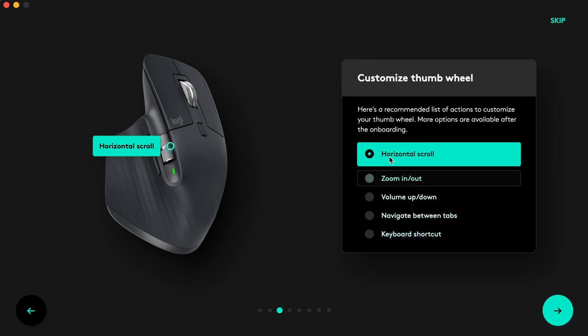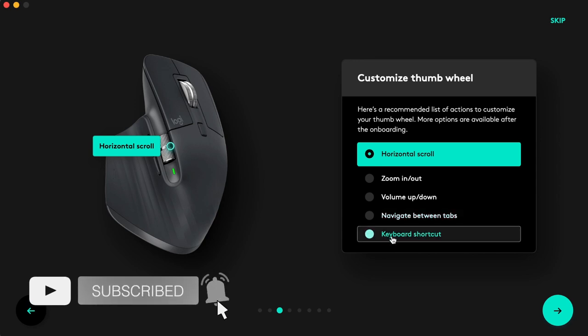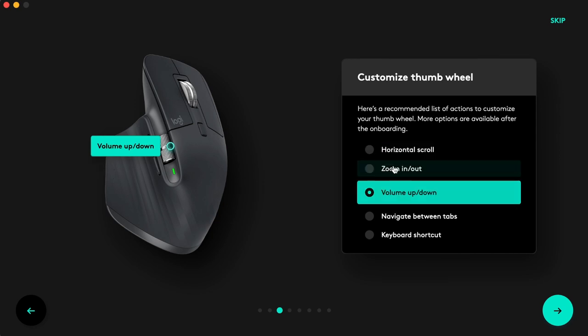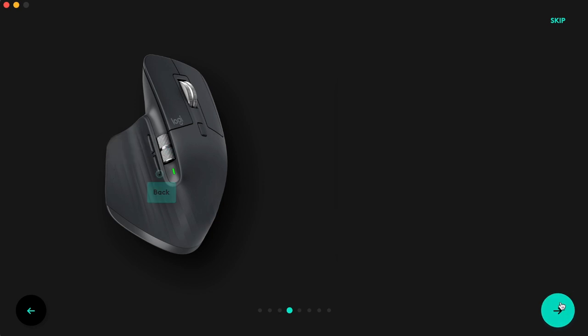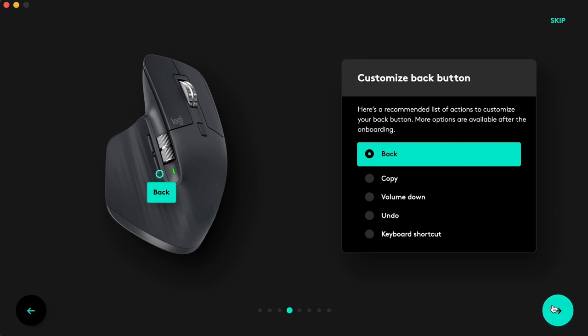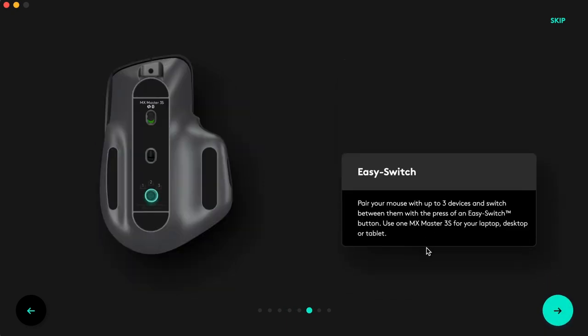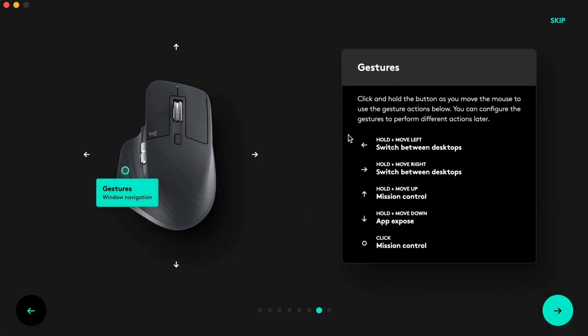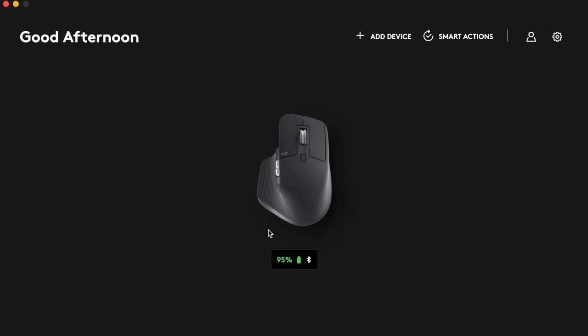You can assign each button to trigger whatever action you want. The setup process is very easy, and even after setting up, if you want to make adjustments to each button, you can come back to the main software page. The software gives you full control over the device and how you use it.